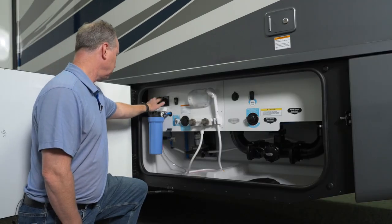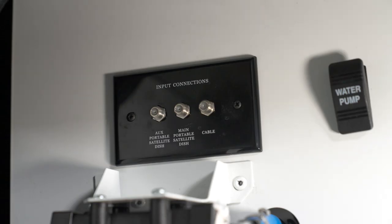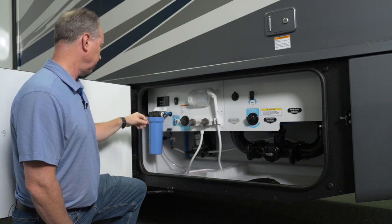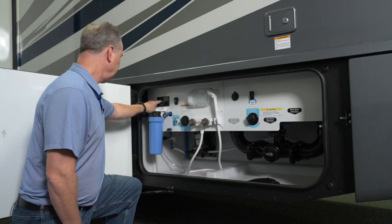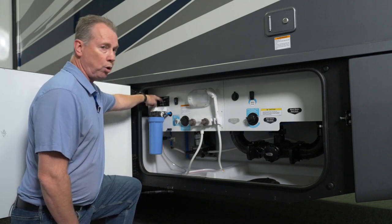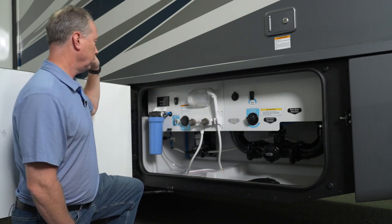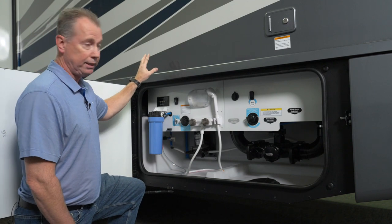Here's your cable connections. The first one of the three is actually cable that goes to all three of your TVs: your living area TV, your bedroom TV, and your exterior entertainment center. Next to it is the main portable satellite dish, so you can hook up a cable from a satellite dish that goes to all three TVs.